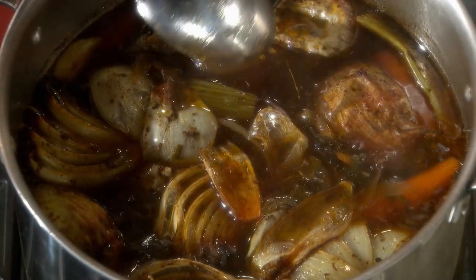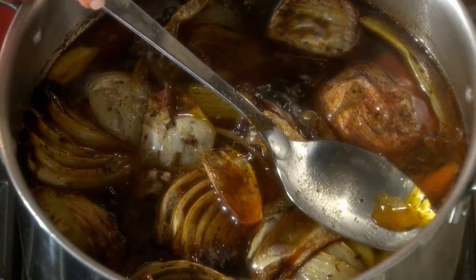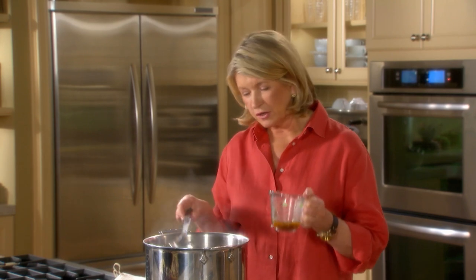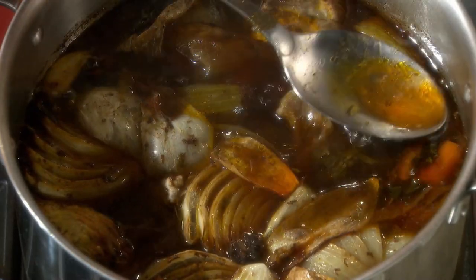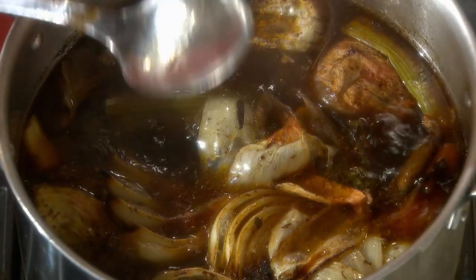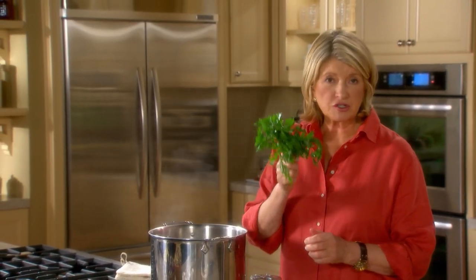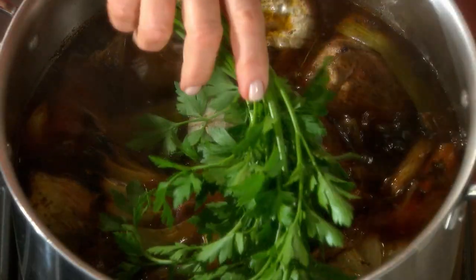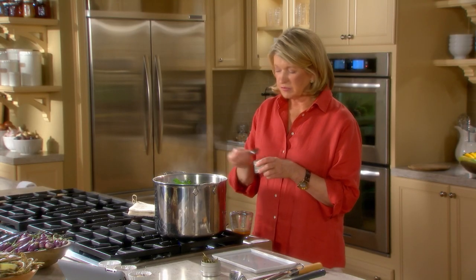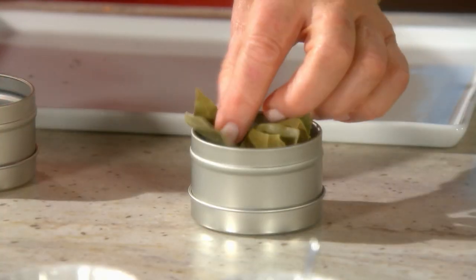Notice I've reduced the heat so it's just barely simmering. Remember, boiling a stock is going to make a cloudy stock. So I'm taking off whatever impurities are on the top — there's not much yet. Now is the time to add our aromatics: a big bunch of parsley, some fresh thyme, two teaspoons of black peppercorns, and a couple of bay leaves.